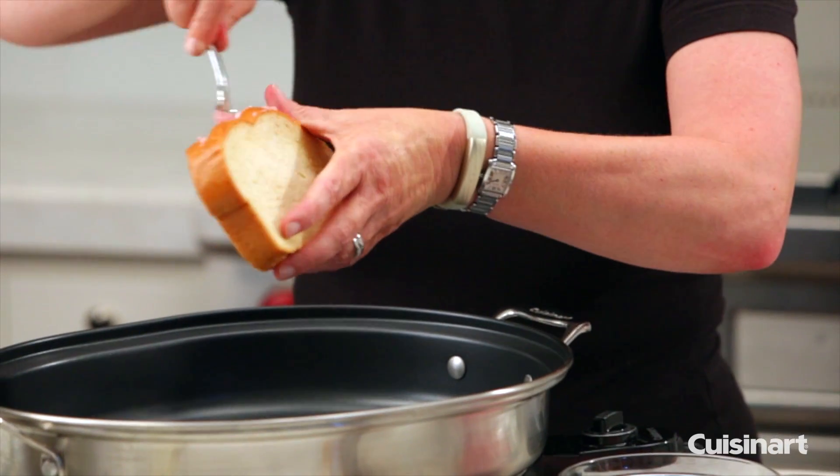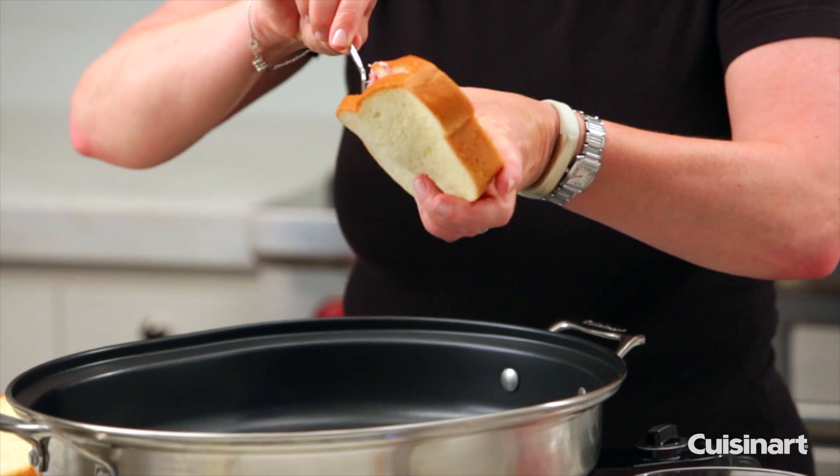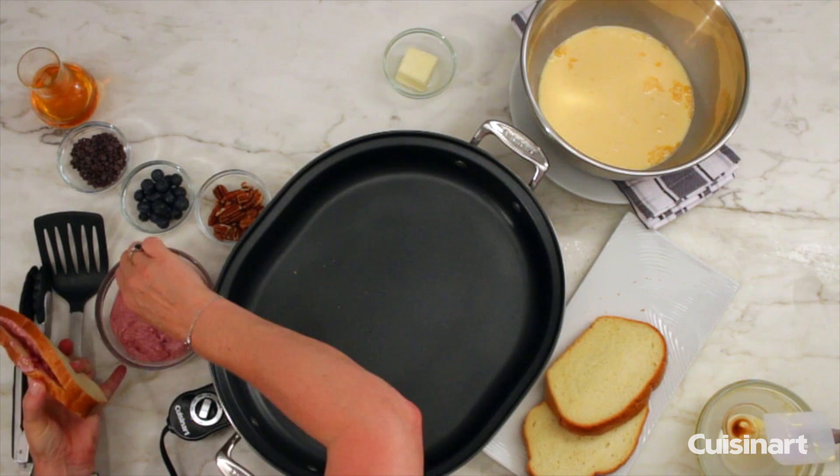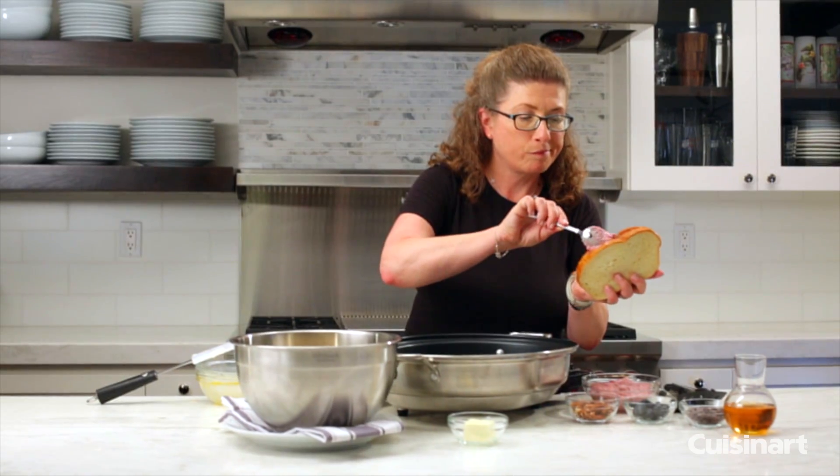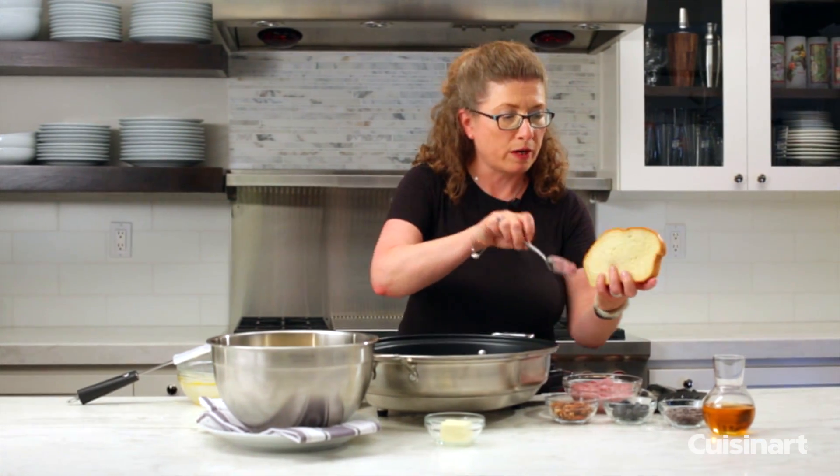I cut a little slit in the bread — you want to cut the bread a little bit thicker than you normally would, or get really thick slices. There's breads on the market called Texas toast you could try using that.